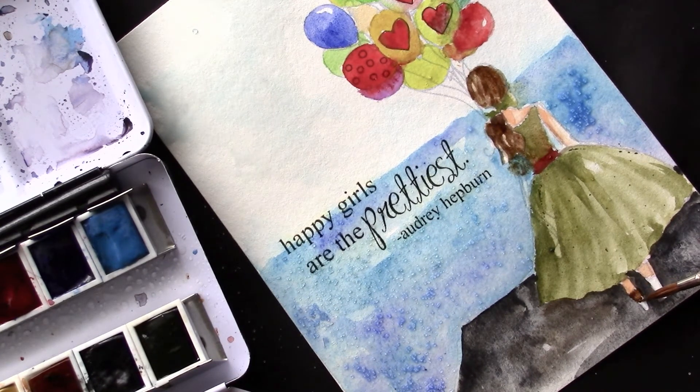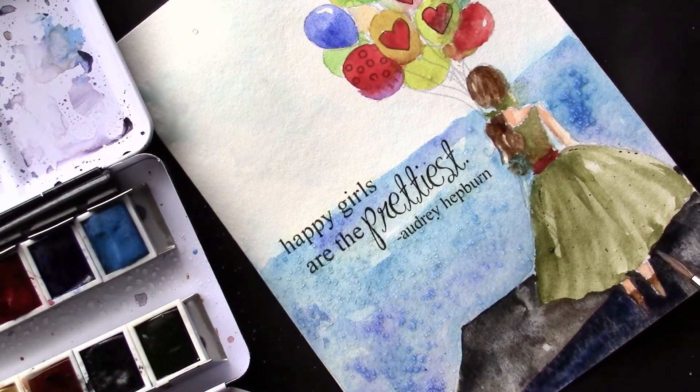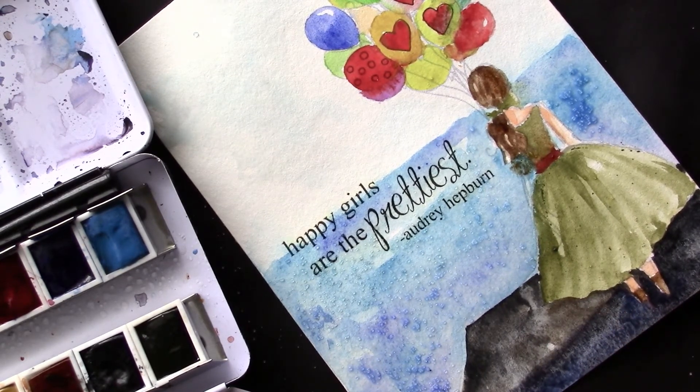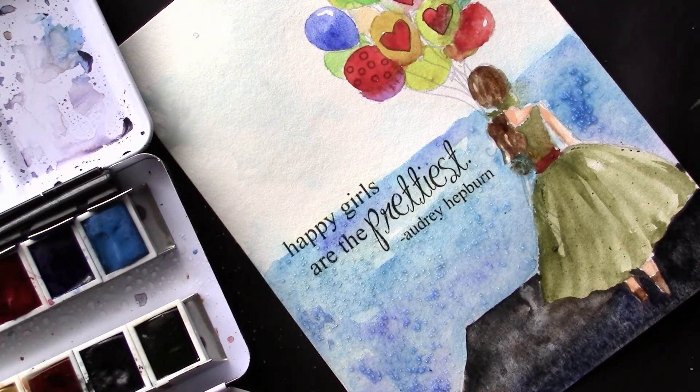Wait until it's completely dry before you dust the salt off, because if you try to do it when it's wet, the pigment starts to move and you won't get that really sharp mottled effect. Wait until it's completely dry and then just dust the salt off — that's all — and you'll be very happy with the end result. I'll leave a link below for another example where you can see that effect much more clearly. Just dampen the area, sprinkle the salt, wait for it to dry, and then dust it off.